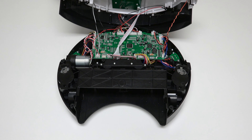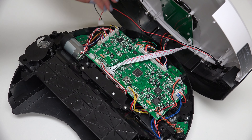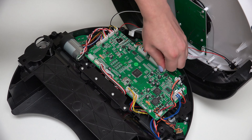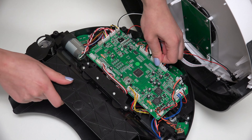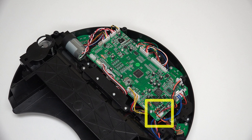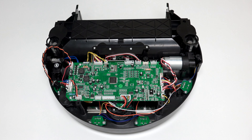Slide the power inlet down and tuck it somewhere safe to avoid compressing its wires. Disconnect four circuit plugs — two at the lower edge of the mainboard near the wheels, and two more at the top edge near the bumper. Unplug the power inlet from the mainboard; press on the small tab and pull up to remove.